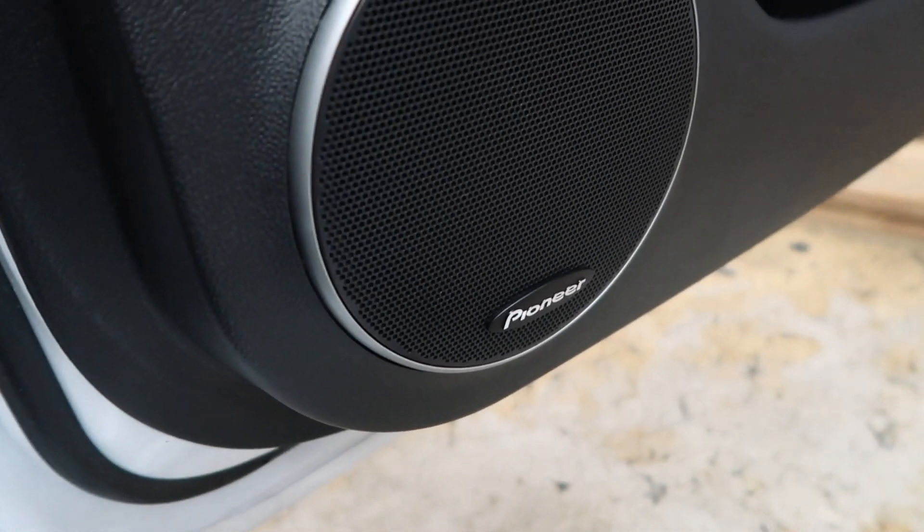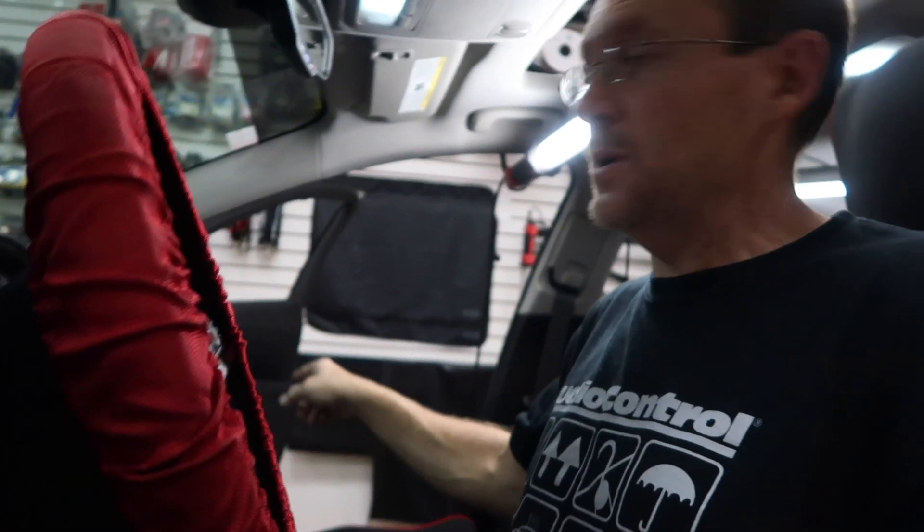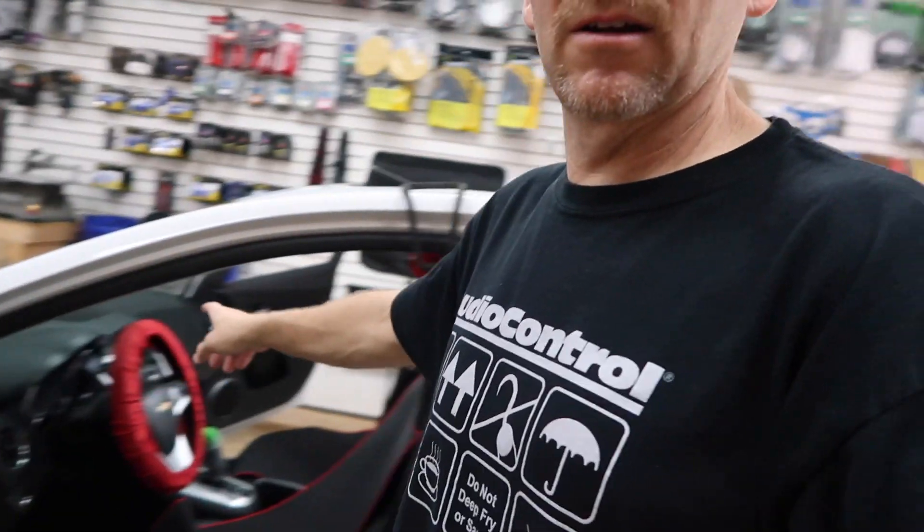So inside this Chevy Cruze it has that right there. That's right — this one has a factory Pioneer system, which means it has door speakers, it has tweeters, it has a center channel, and it may have a subwoofer — we're looking right now. Sometimes when you get a car in you don't know and you have to do some investigating. So right now we're getting ready to do the investigating.